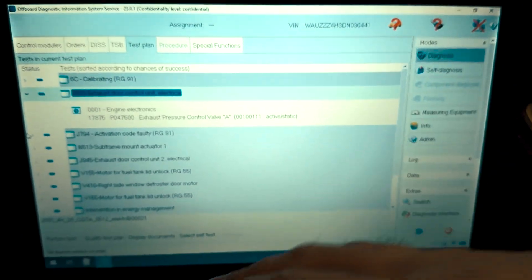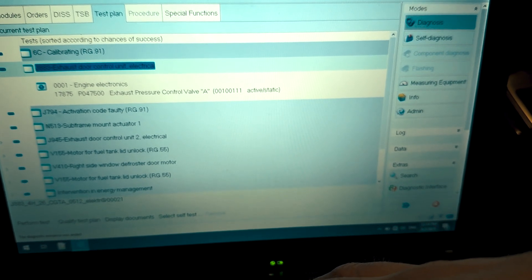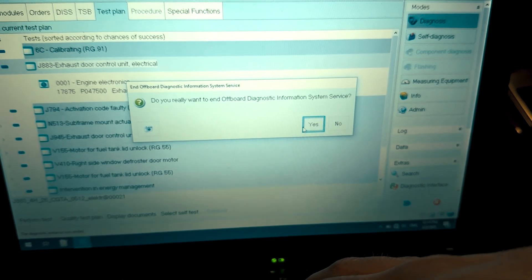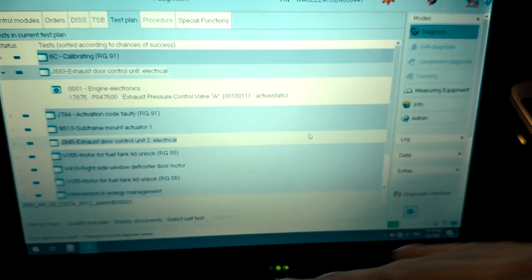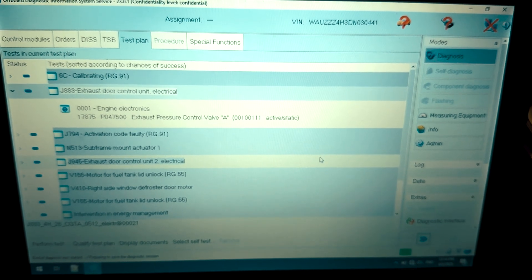Using ODIS Service, it seems that everything is working fine with this adapter. Let's close ODIS Service and try with ODIS Engineering, which is always the hardest.